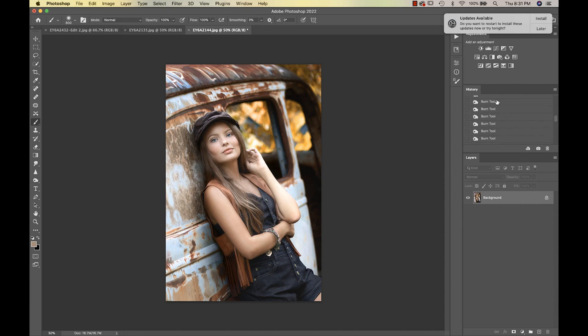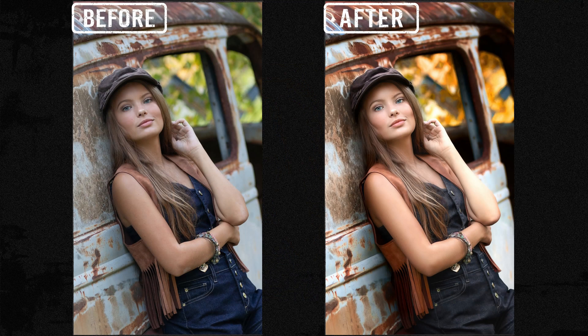Let's look at the before and after — that was before and that's the after. Again, before and after. This was edited with Painterly 2 — look out for more videos coming soon. Thanks everyone, bye!